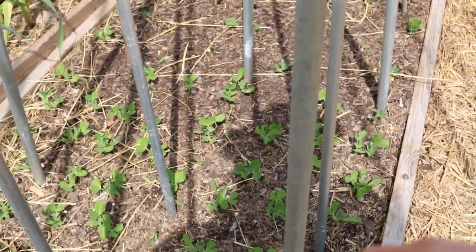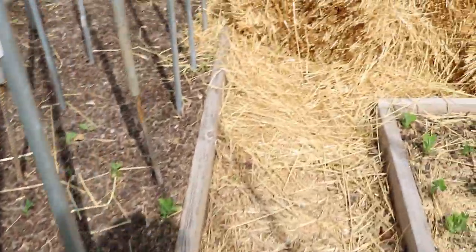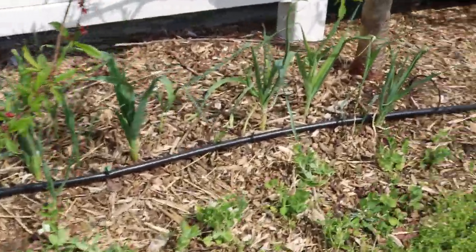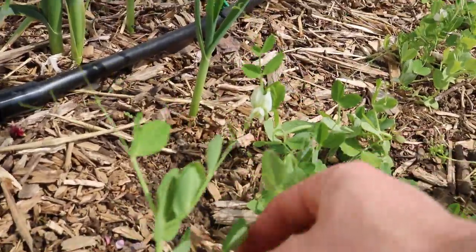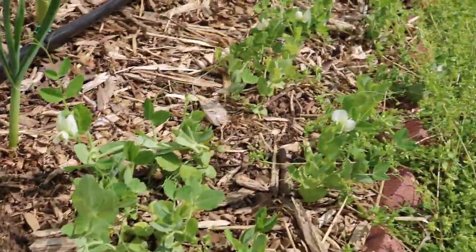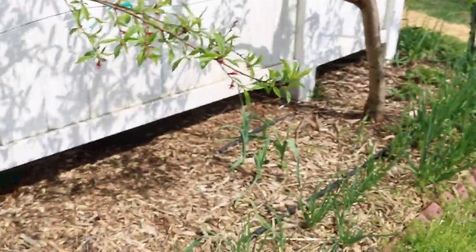Here are peas behind it which we also direct seeded. This soil is a bit warmer, so without that mulch these are a bit further ahead. And then we also have some peas over here that were transplanted out — they're definitely not as far along, although not that far behind the ones in the row cover. Not bad overall. I'm really excited for this year and all the vegetables to come. Thanks for watching and we'll see you for tomorrow's video!